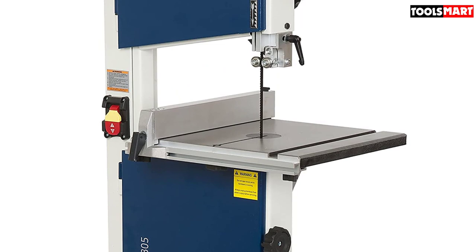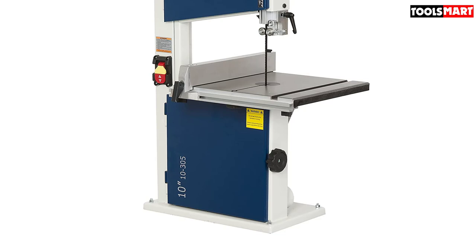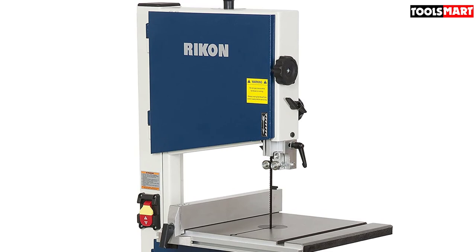The table has a bevel capacity of 0 to 45 degrees. You can make bevel cuts, miter cuts, or straight cuts with this bandsaw. It includes a flexible rip fence to assist in cutting accurate straight lines. You can fit the fence to your measurements and fix it using the hand clip, which prevents drifting while resawing.